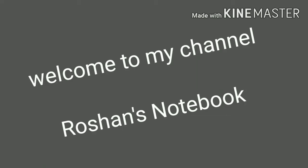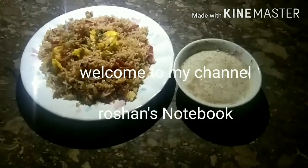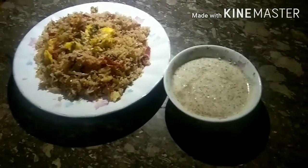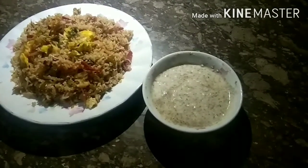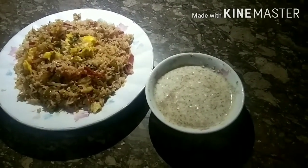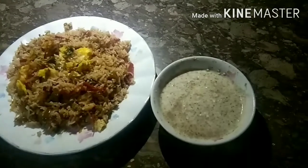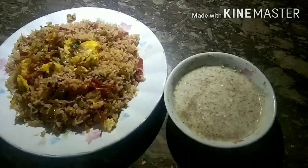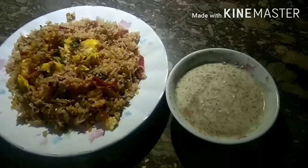Hello and welcome to my channel and welcome to my new vlog. It's Roshan's Notebook. Today's recipe is fried rice with raita. You can see how yummy it looks. It was good taste. Let's start the recipe.